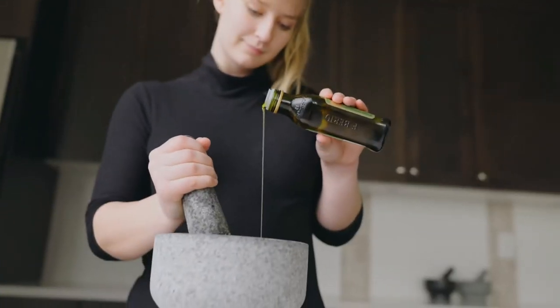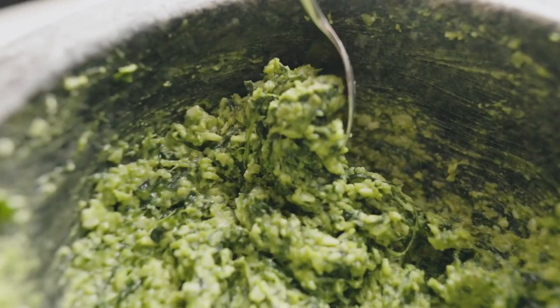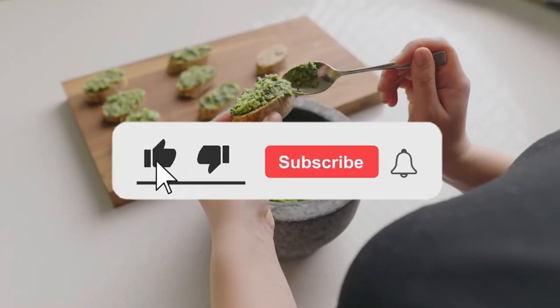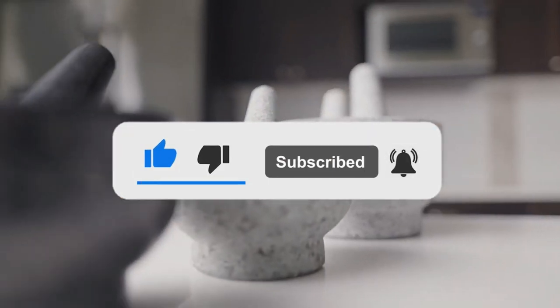Still haven't found a mortar and pestle set that meets your needs? Well, keep watching because we have more lined up for you. Meanwhile, if this is your first time visiting our channel, be sure to subscribe and hit the bell icon to receive notifications of our next videos.